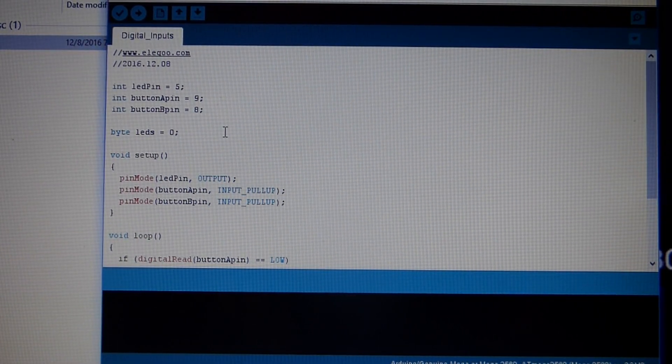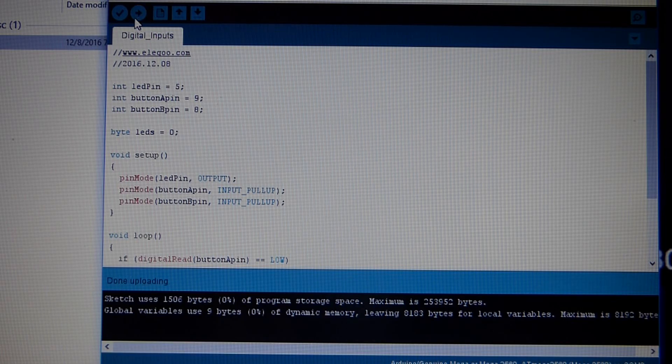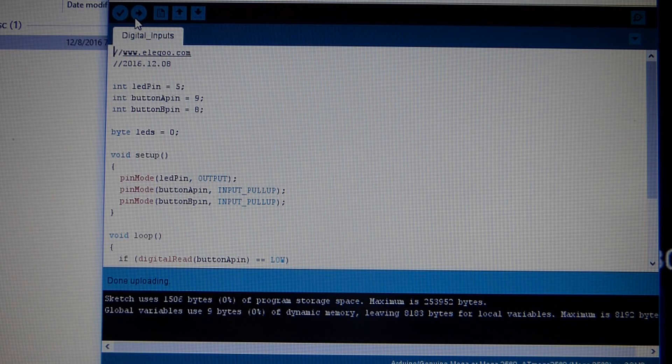In the IDE, the upload arrow is all you need to hit — it compiles and uploads the sketch to the board. I already had it uploaded but I'm doing it again to show you. Installing the IDE and getting it working with your board is a setup process — they give you instructions. Don't jump right into using it without setting it up first, but it was really easy and you shouldn't be afraid of it.